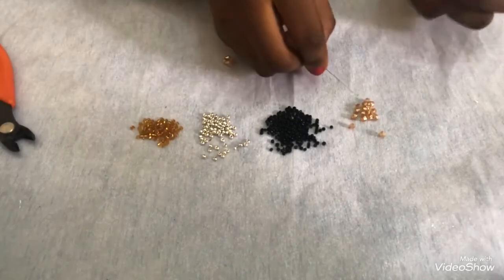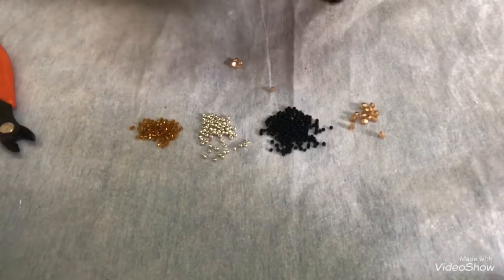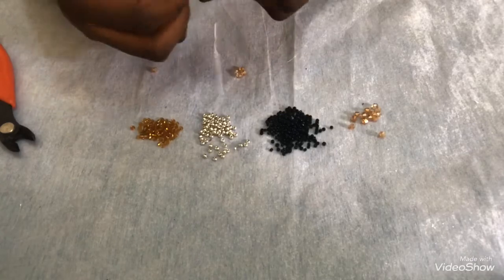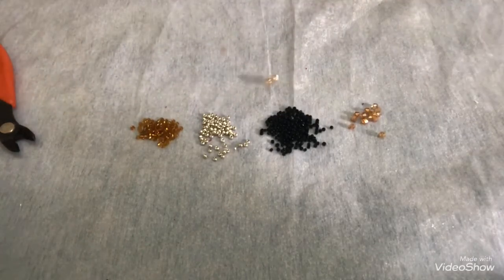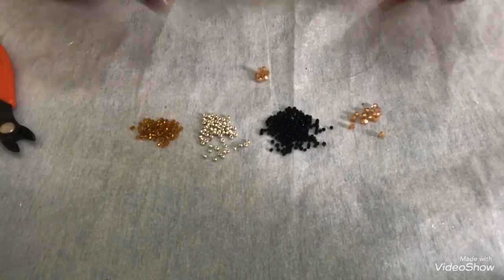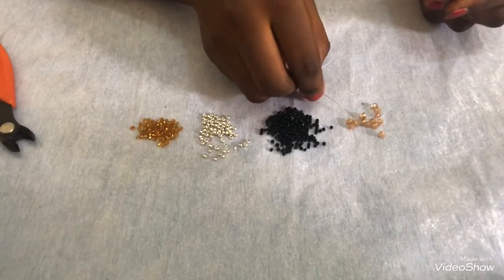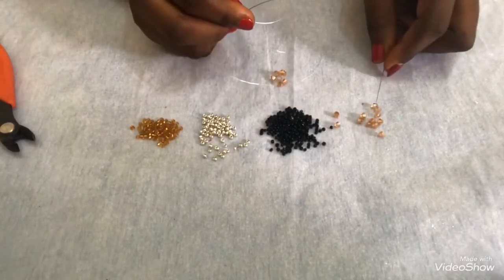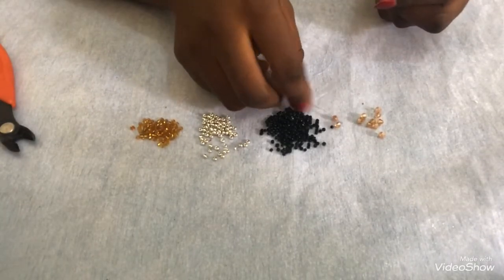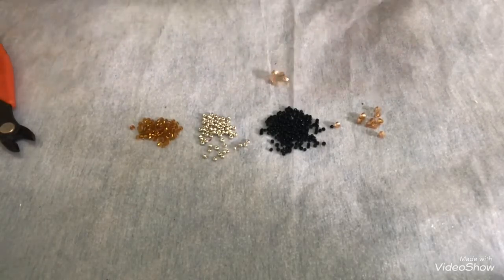The next thing: I'll pick one on my right and one on my left, let the bead drop, then take one to crisscross. I'll pull it - now I have the second one attached.